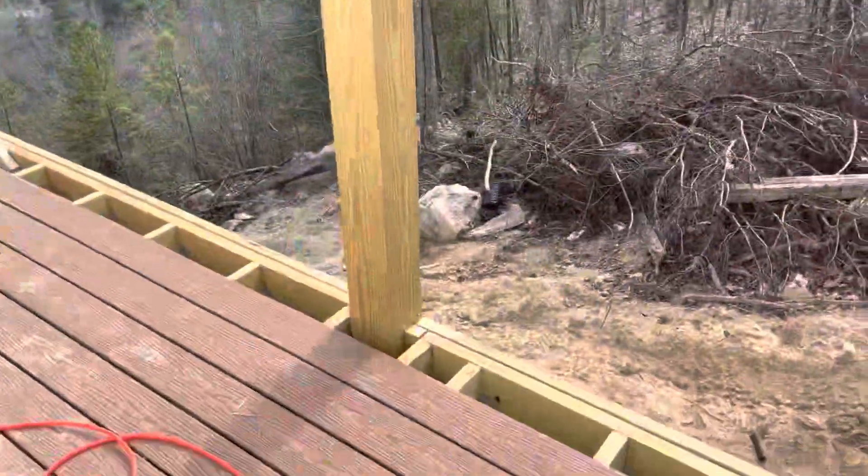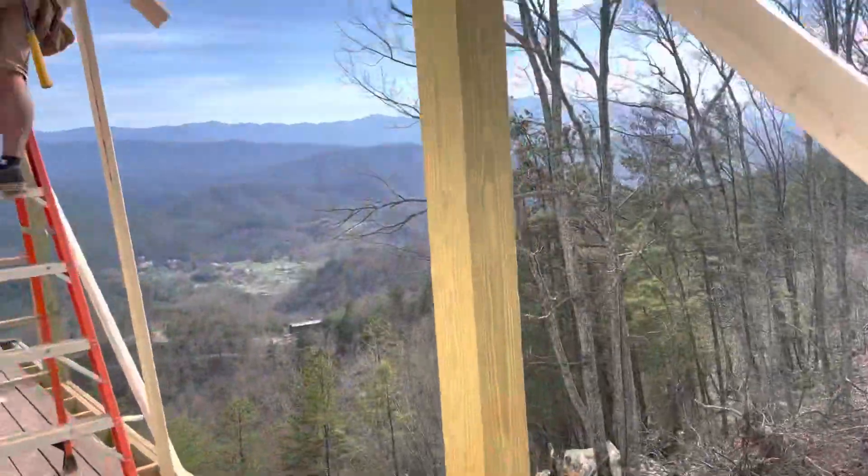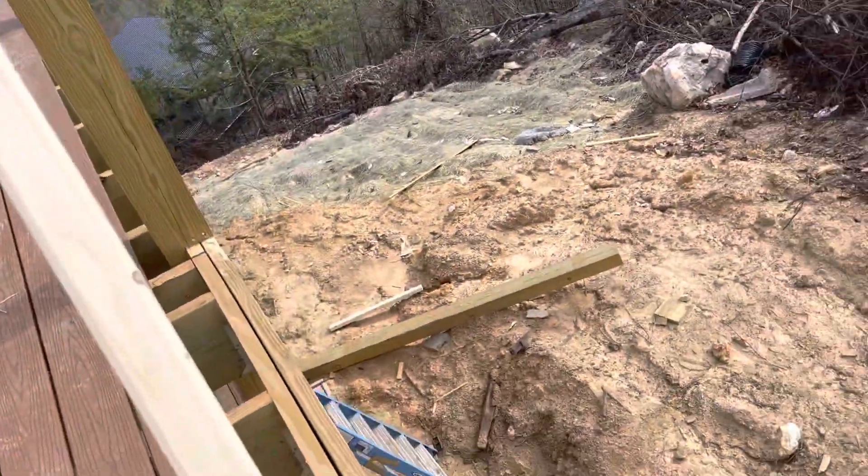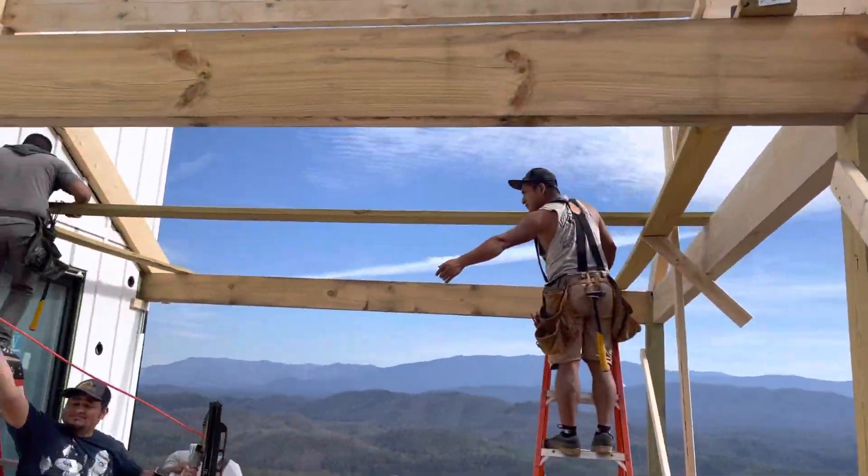We have a 6x6 here that we're tying into the deck, and we're going to be putting a post that goes all the way down to the ground. So that's how we support them.